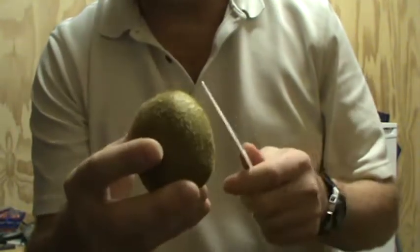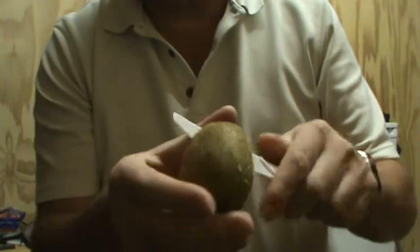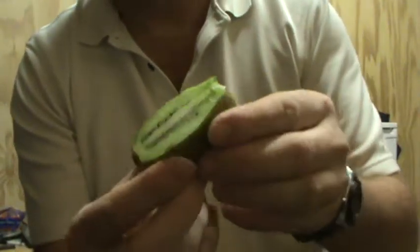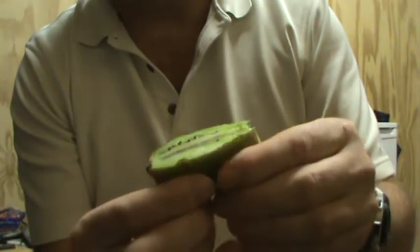This is how to eat a kiwi like a kiwi. Let's stop peeling kiwis, people. Just slice it down the center, pop it open, put a piece down, and then use your fingers to push the meat to the center and slug it out.